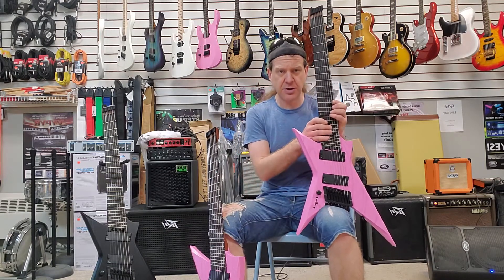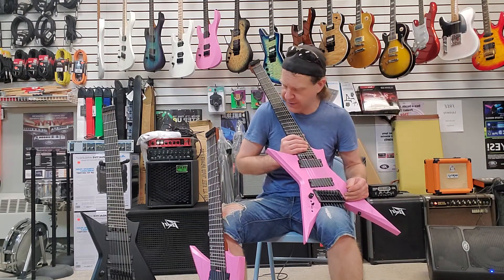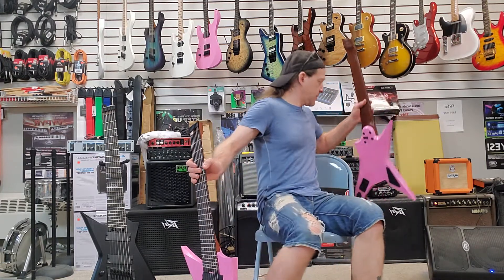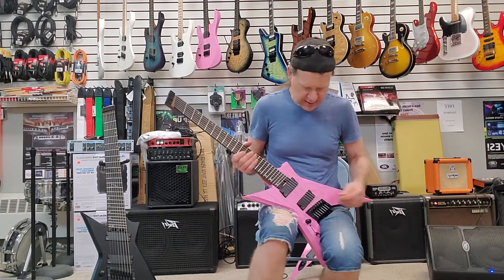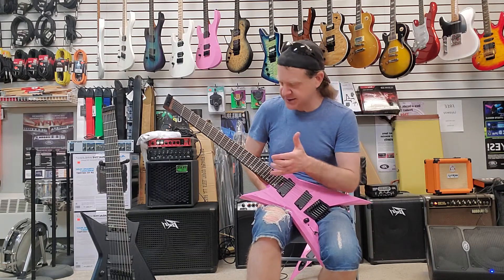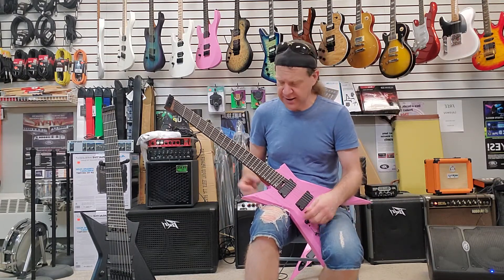They're a pretty cool shredder guitar. I've been really happy with everything that the company's put out for quite a while now. I think they're a great guitar. They play well and they sound really cool. What the Spectre is, is it's a take on the popular Ghost guitar, which is their headless guitar, as they do in standard and fan frets, 6, 7, and 8-string.